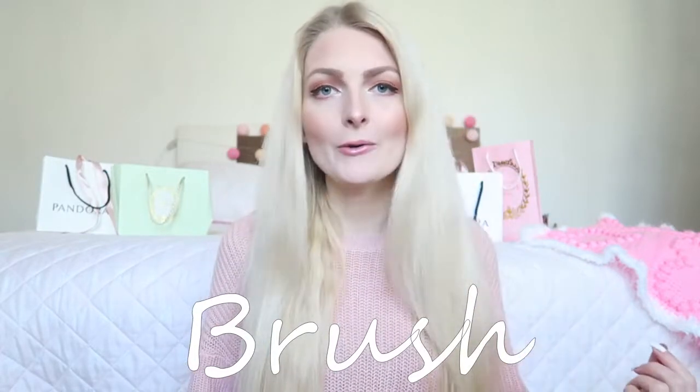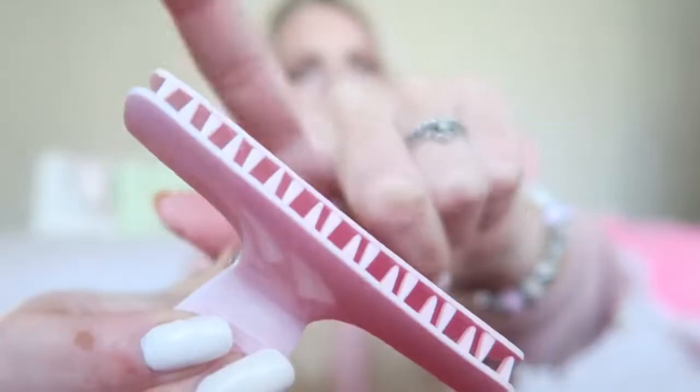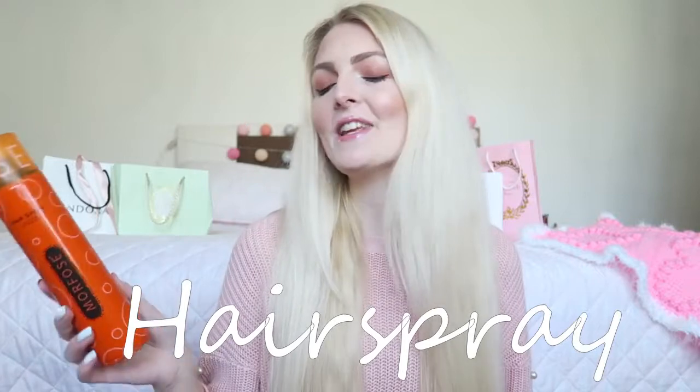The first thing you need is a brush to make sure there are no tangles in your hair. You also need a clip — I like to use clips like these because they stay really well in your hair and don't move. And of course you also need a hairspray. This one I picked up here in Turkey, but I have to say my all-time favorite is from Schwarzkopf.